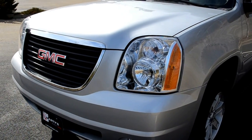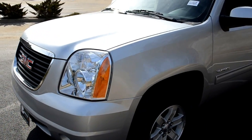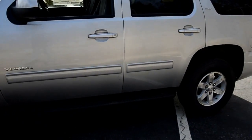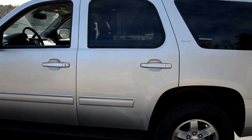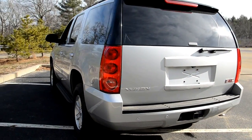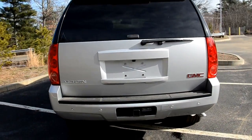Hey, what's going on guys? It's Brian again over at Marty's Buick GMC, and I want to take a couple minutes to highlight some features on the GMC Yukon. We are going to have a few of these on special for Washington's birthday sales event, so I wanted to give you guys a quick walk around so you can actually see what the vehicle's all about.